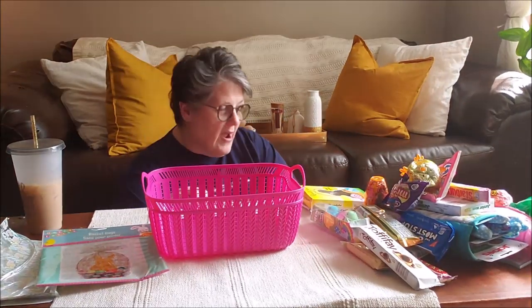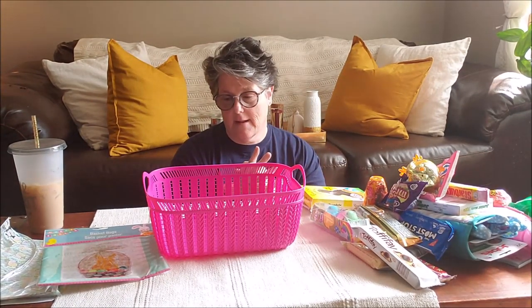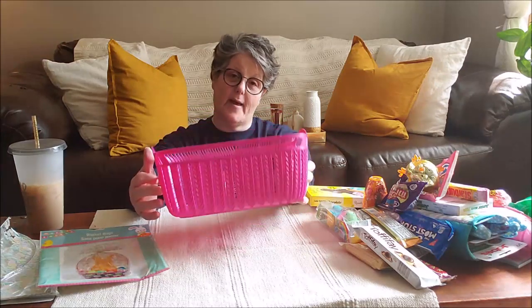I'm going to do a socially distancing drop off tomorrow. I'm driving up to where she lives and we're going to pass some stuff back and forth without touching. I don't get to hug her, but that's okay — it's going to keep us safe. So let's go through what I got, where I got it, and what is involved for her Easter basket.